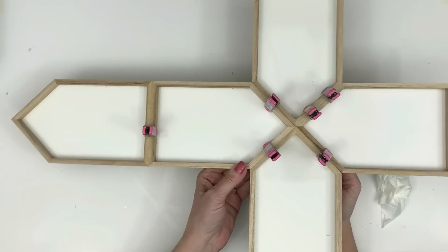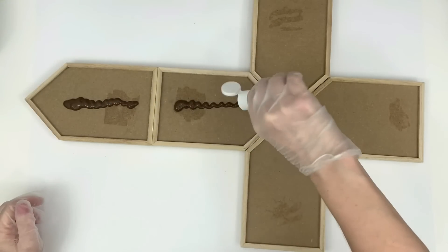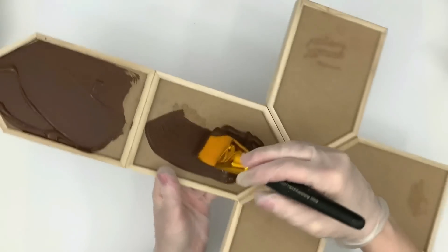I'm using the Dollar Tree little clips here — I'm going to clip it till it dries. Now that it's dry, I'm going to use Apple Barrel paint in the color burnt umber and give this baby one thick coat.